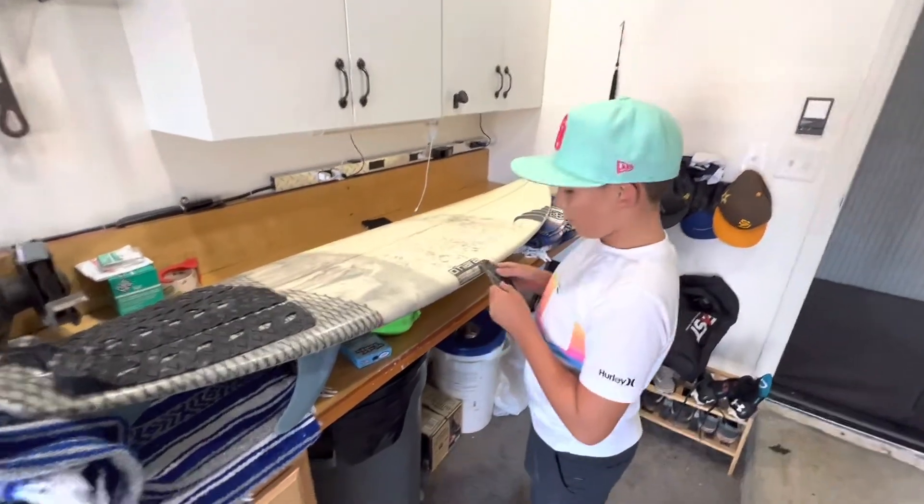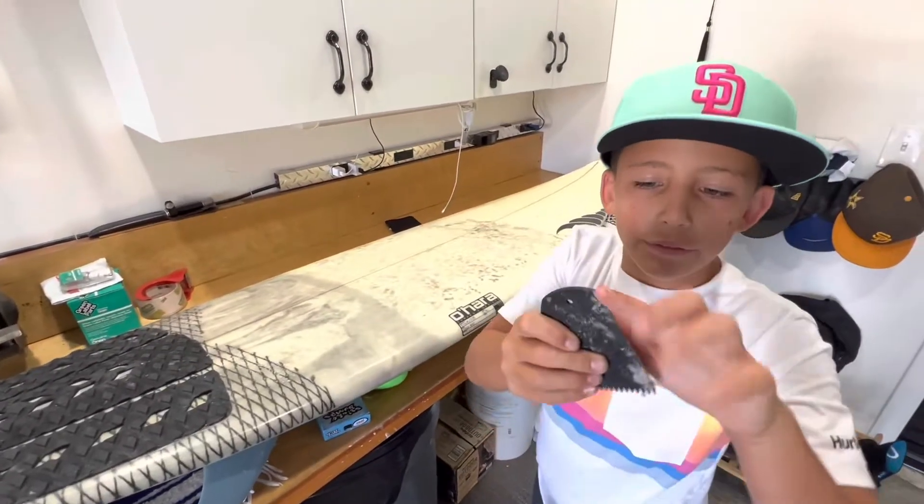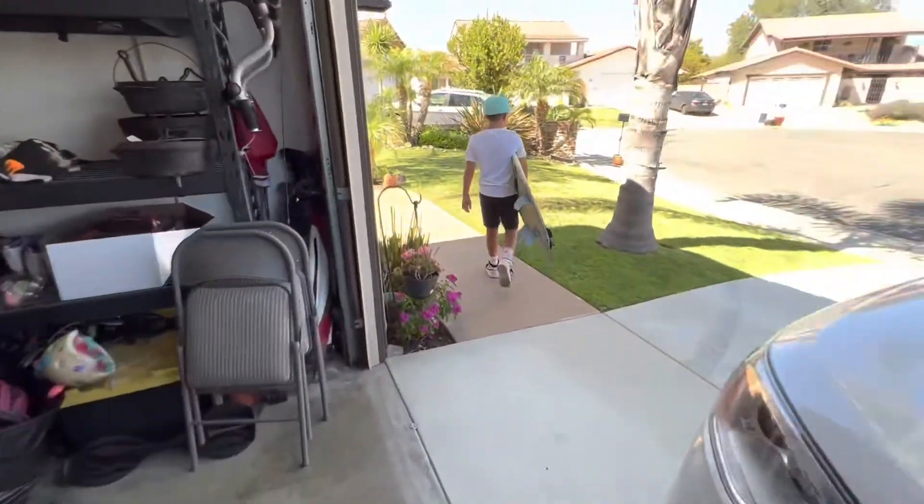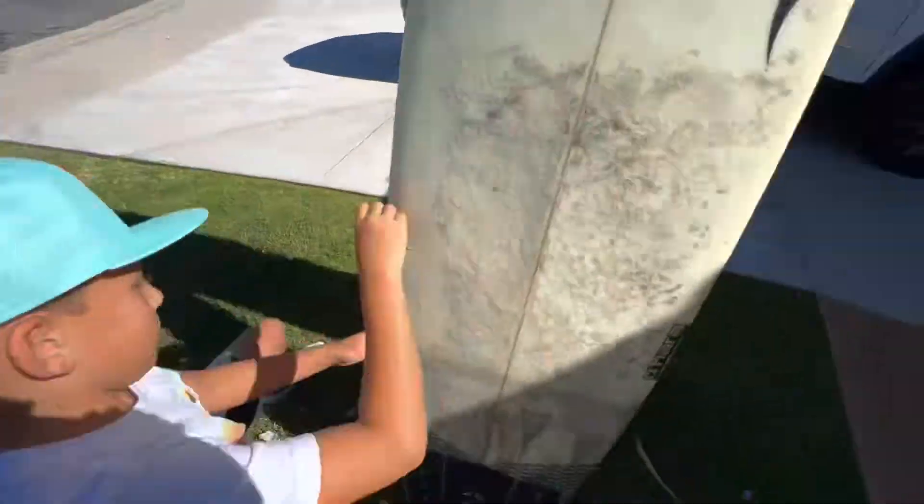Step one: you gotta scrape all the wax off with the flat side of the wax comb. Make sure you do not rush this process.